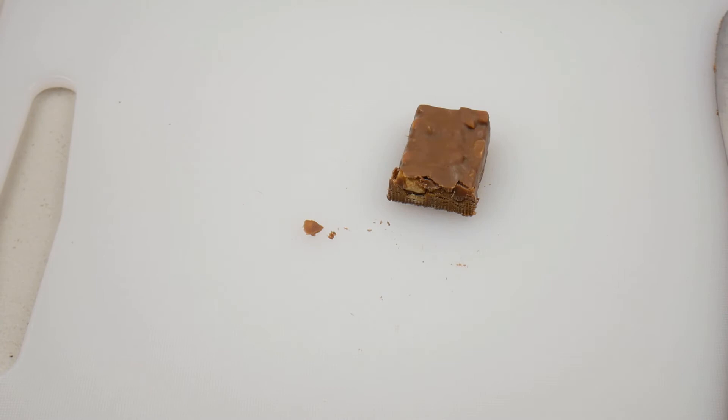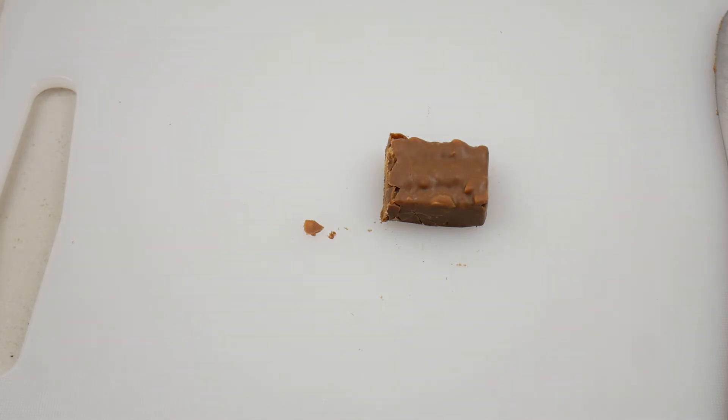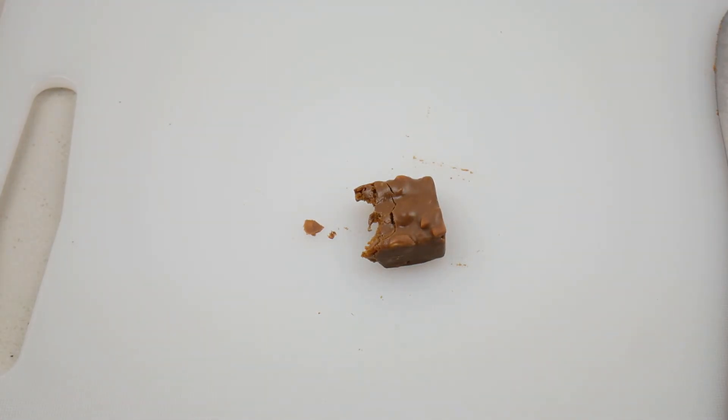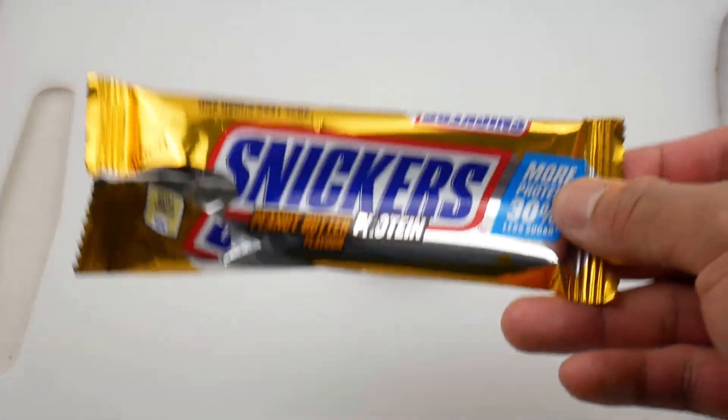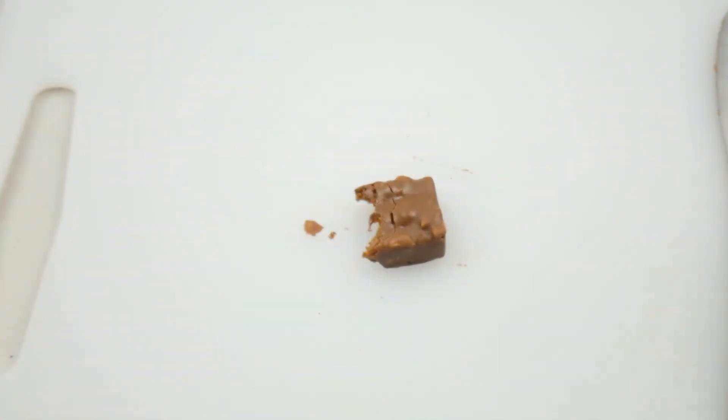If you guys know any other Snickers bar for me to try out, please let me know in the comments section below — I'll try my best to check it out for you guys. I'm really impressed with the taste. I finished the whole bar and really enjoyed this one. It's a really good chocolate bar compared to the original, not gonna lie. I hope you guys enjoyed watching this video — see you next time, bye for now.